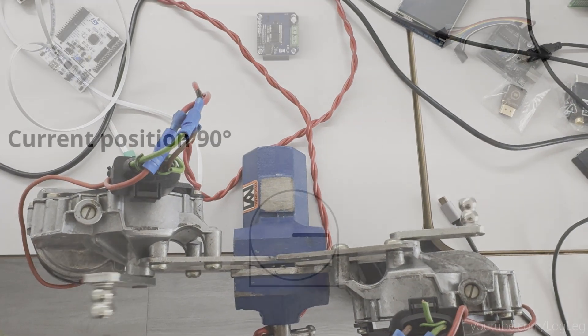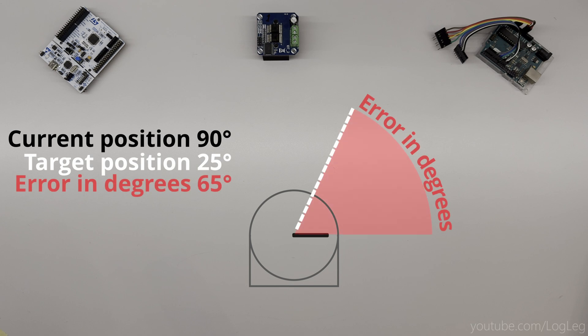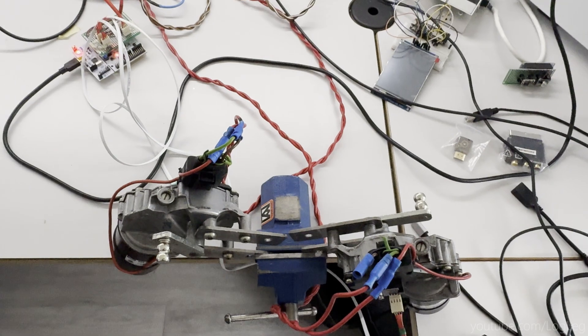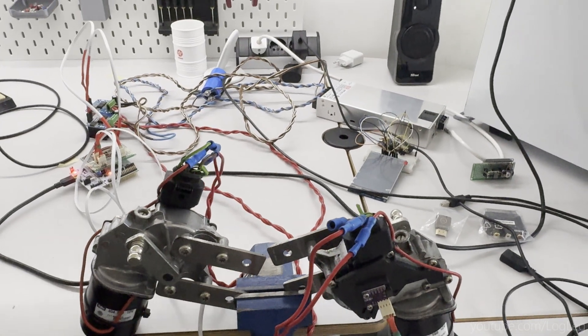It's actually just a proportional closed loop. So whenever the software wants to move the motor to a target position, it has an error in degrees between its current position and where it needs to be. Then I multiply that number with a certain factor — that's the proportional part — and map it to the PWM output. This happens 250 times a second, and each time the software will try to correct for the error it's measuring. This way I can make the motors move to any position that I want, and as fast as I want.